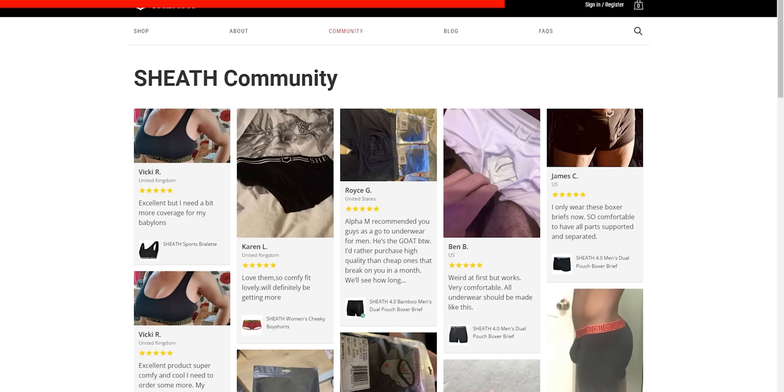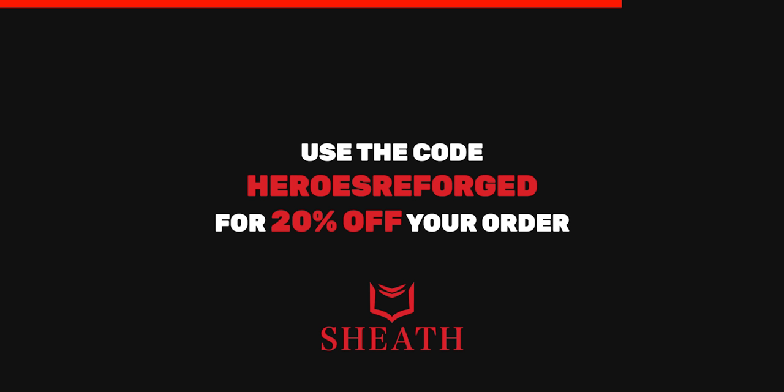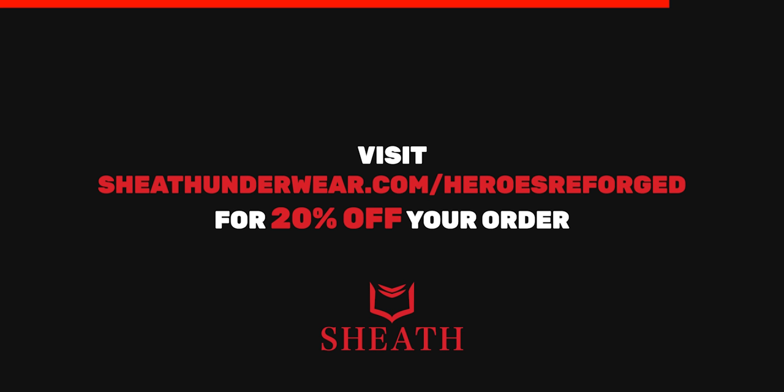Sheath also has super fast shipping, and your order will arrive in just a few days. So if you want to keep your boys cool and comfortable and separate your fruits — your bananas from your kiwis — click the link below and use the code HEROESREFORGED at checkout, or go to sheathunderwear.com/HEROESREFORGED for 20% off. Your boys will thank you.